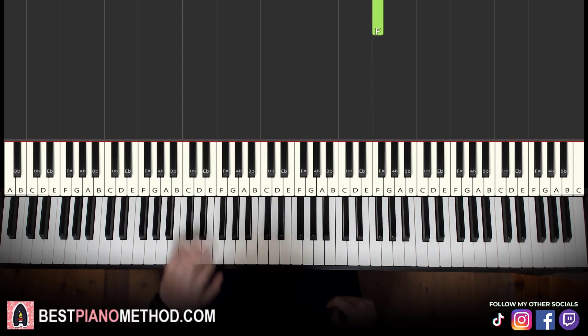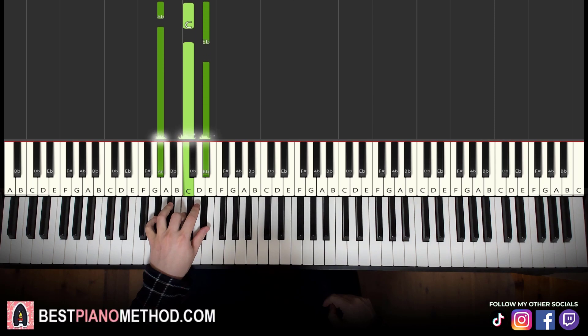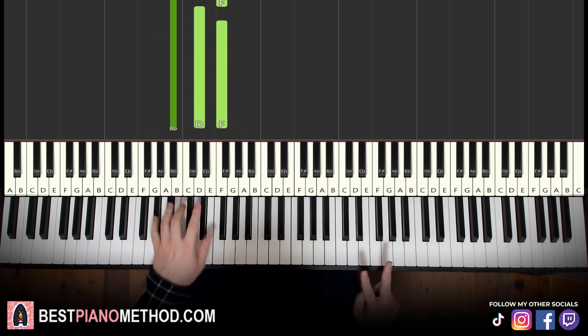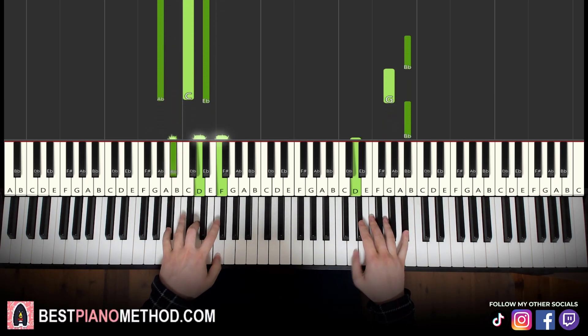Left hand, we have two chords: A-flat major, which is A-flat, C, E-flat, and then B-flat major, which is B-flat, D, F. So with these two chords in mind, two hands together goes like this.